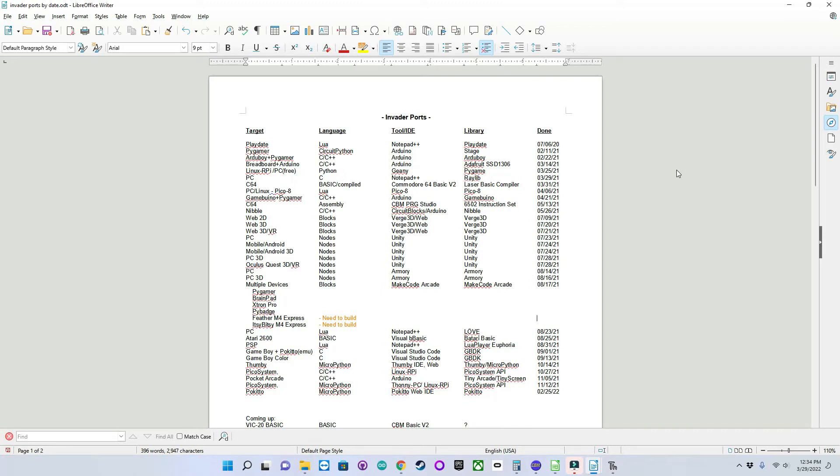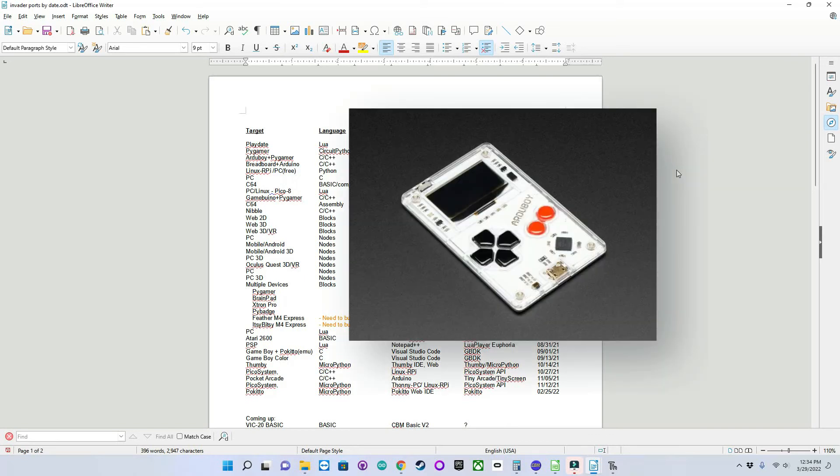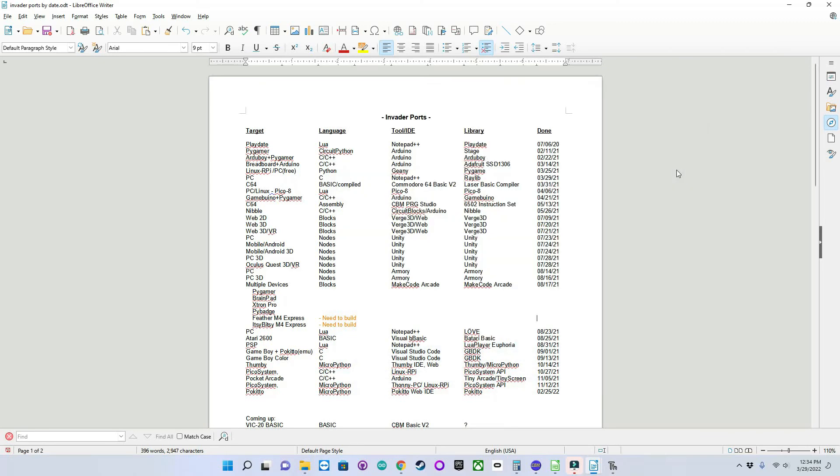Next episode I will be showing a port of Invader for the actual ArduBoy — it's another handheld device based on Arduino and targeted to hobbyist game programmers, programmed in C++ using the Arduino IDE. Until then, bye and I'll talk to you next time.